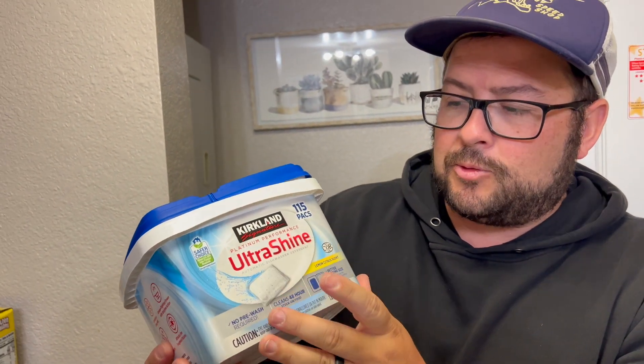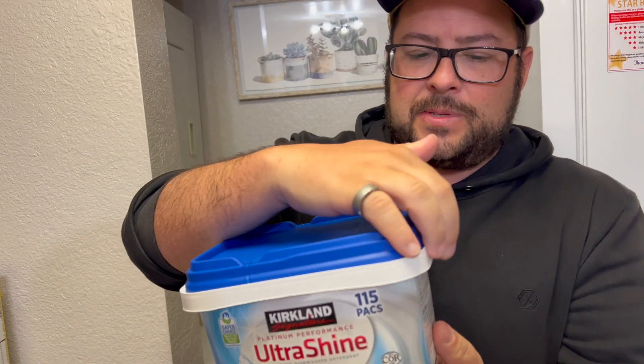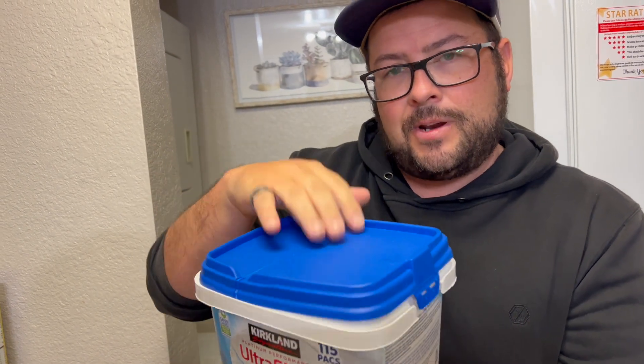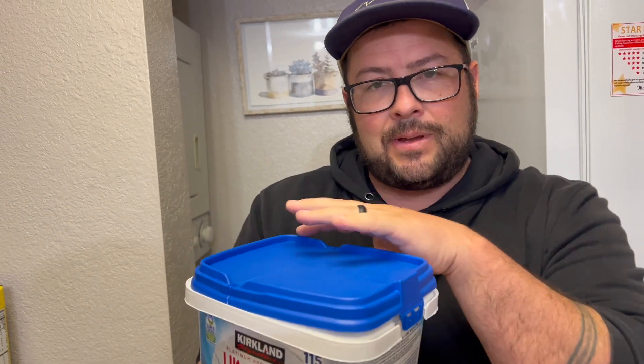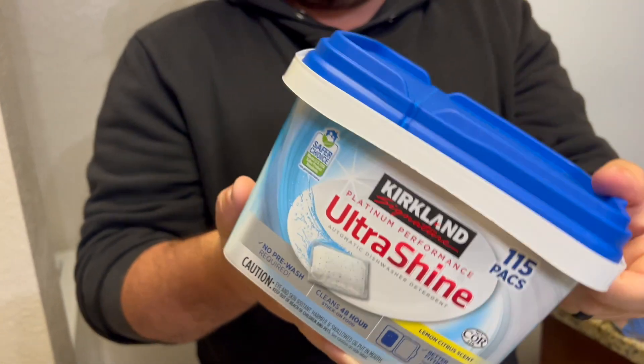This is the Ultra Shine Kirkland Signature dishwasher tablets. There are 115 pieces in this one. I love that it comes in a box that keeps it fresh, and you don't have to empty these out into another container. You can keep them right here in this box, sitting under your sink — easy to access when you need to.